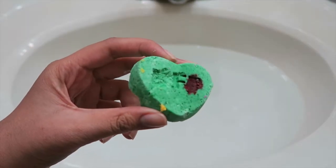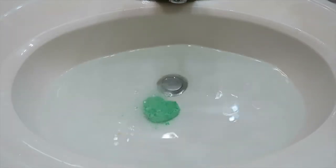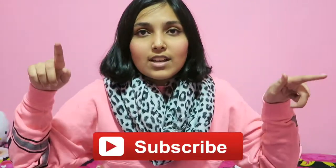Here's a demo of the bath bomb — and honestly, it really didn't work for me. It was an epic fail. But like I said at the beginning, you learn from your mistakes. I hope you guys enjoyed this video. If you did, give it a thumbs up, and if you aren't subscribed yet, go ahead and subscribe. If you do make these, send me a picture or tag me and I'll like it. Thank you for watching and I'll see you guys in my next video — bye!